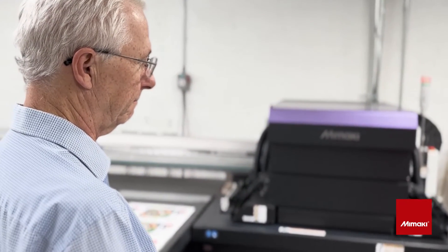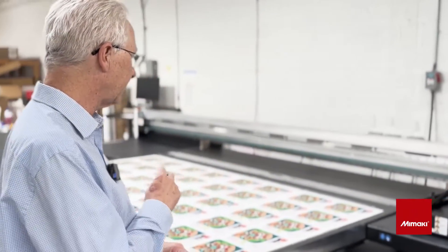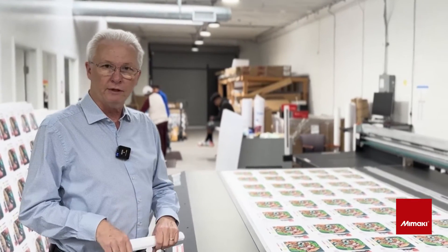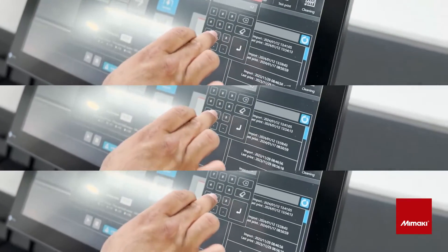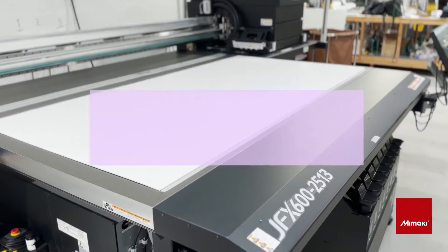This isn't your first Mamaki, correct? That's right — this is our fourth Mamaki and we are really excited. This is our second flatbed machine. Our first one was the JFX 200 and we really liked it, but it whet our appetite and we knew we needed something more. We were introduced to the 600 and it arrived in February of 2023 and it's been a workhorse. It's been reliable and we get a lot of compliments.